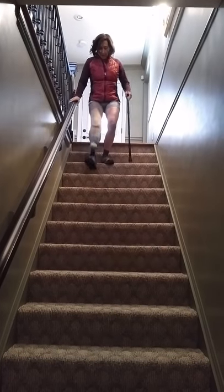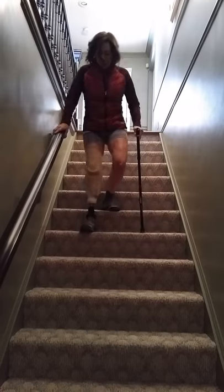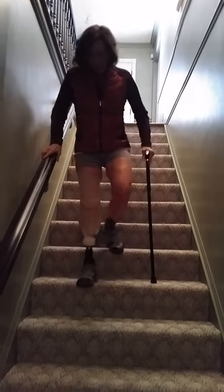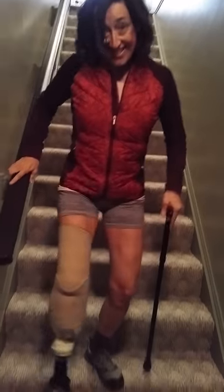This is my new way of walking downstairs, and I am using a bit of assistance. I rock my right foot over the edge of the step, and it's feeling pretty good.